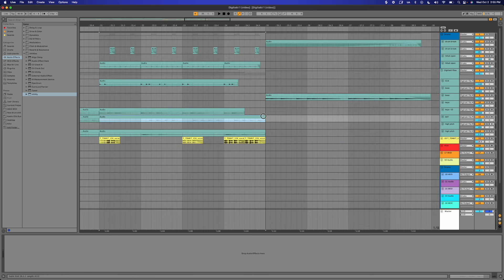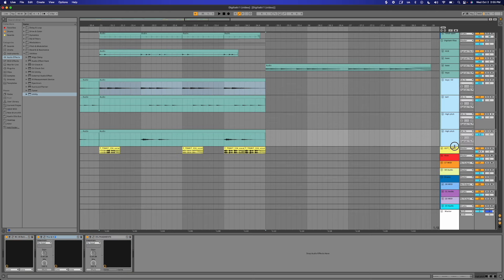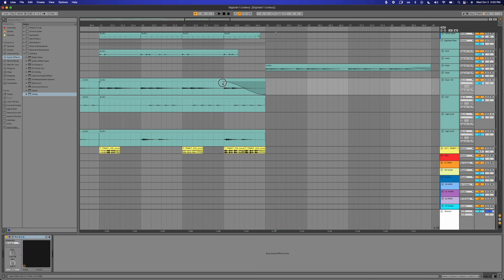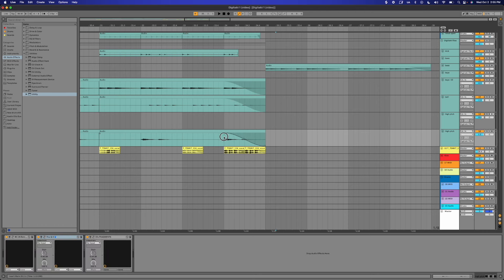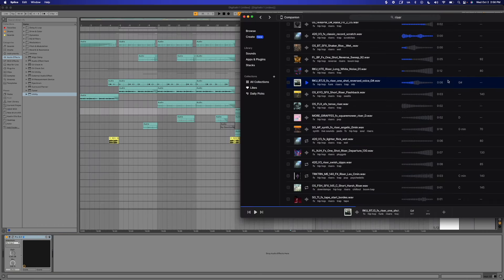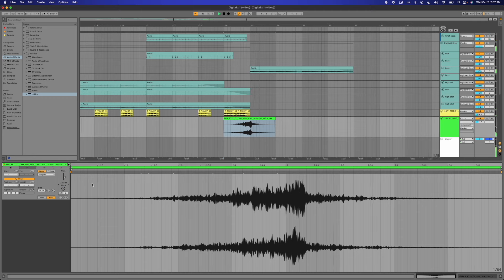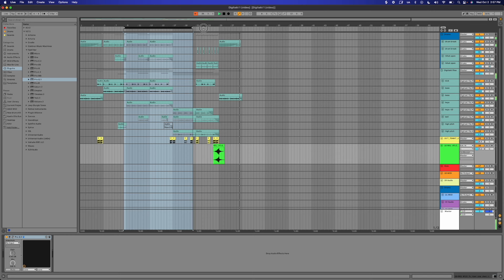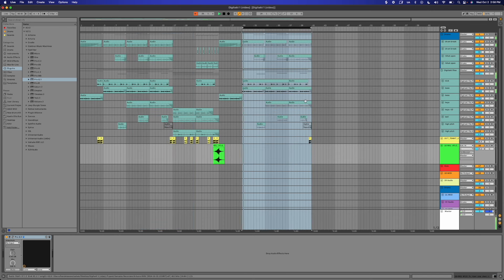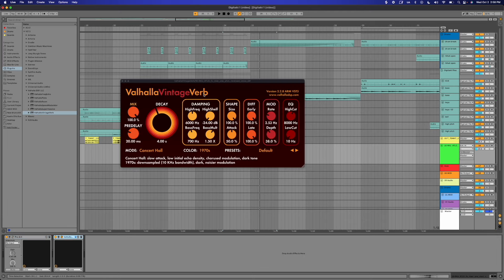I want to fade these out — let's highlight and stretch them all so I can see them. Let's try right here. Let's do a riser. I'm done for that one. I'm gonna copy and paste, put some more reverb on because it's a riser, dude.